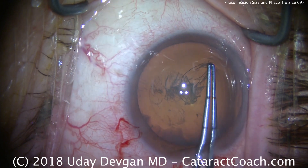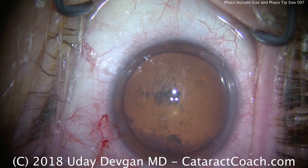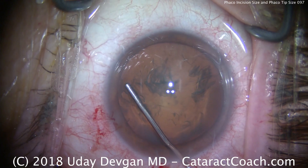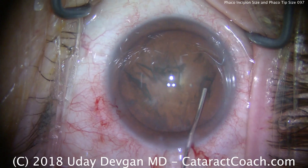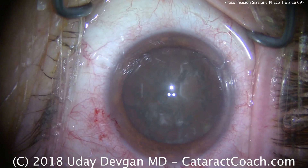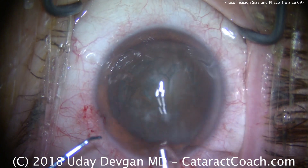The only appreciable change is for the fluidics — I'll have to decrease the flow setting because the smaller sleeve doesn't allow as much fluid into the eye. The second thing is we'll have to use the wound assist technique to get the IOL inside the eye. We're doing some hydrodissection here. Otherwise, same phaco settings, same power, same vacuum, just lower flow — dropping from 50 or 60 cc's a minute down to about 40 cc's a minute.